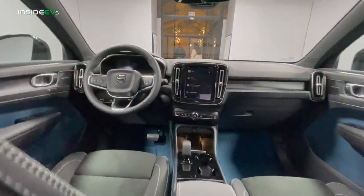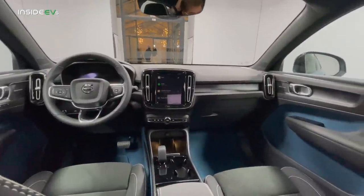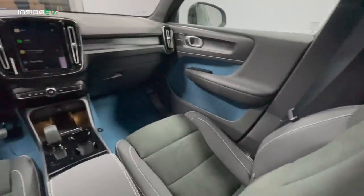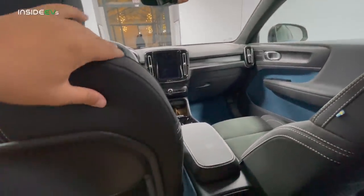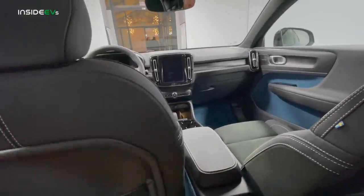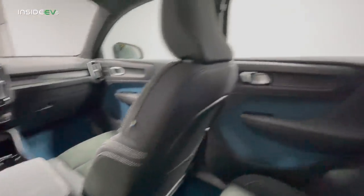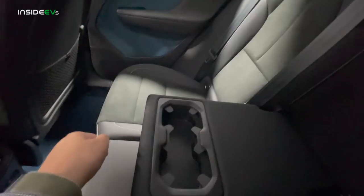The interior is absolutely amazing — people are loving the C40, checking it out here in this cool studio in a fish market. Everything is animal-free in this car — no leather products. I have to say, it doesn't feel like leather, but it feels nicer than Tesla's leatherette. I love the Swedish flag detail on the seats. The little details are what do it for me. Overall, the back seat is more than acceptable. There's also a little armrest here with three cup holders, which is a nice size.